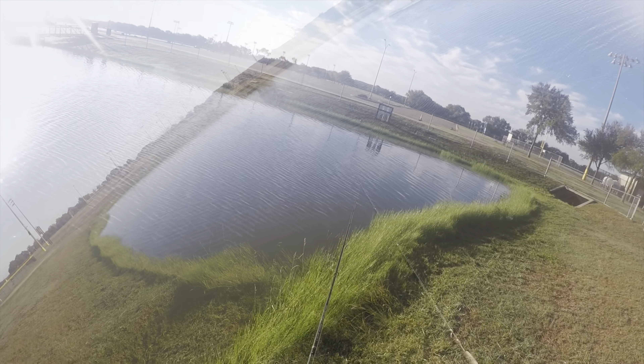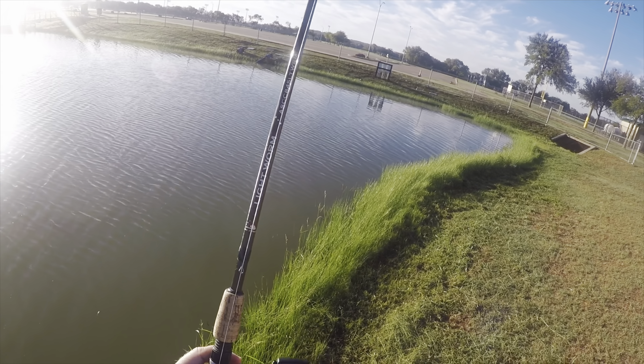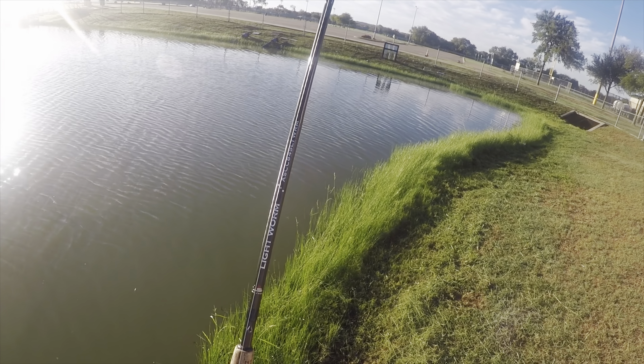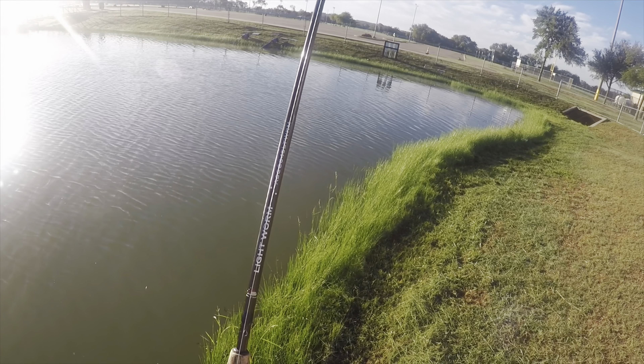That bass was probably close to four pounds, and I have never had a morning where I've lost this many on the Dark Sleeper. On this cast, the drainage that you see to the right extends out into the pond, and so I slow rolled through and back up the slope.